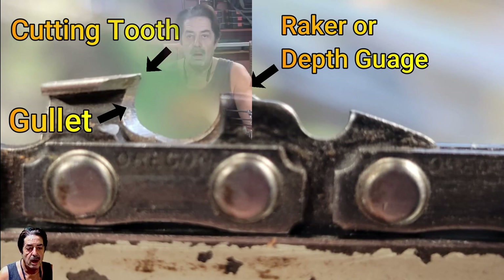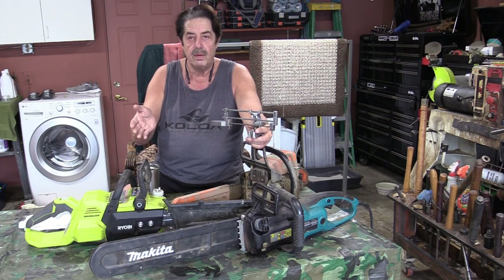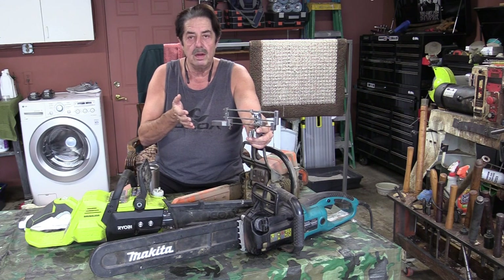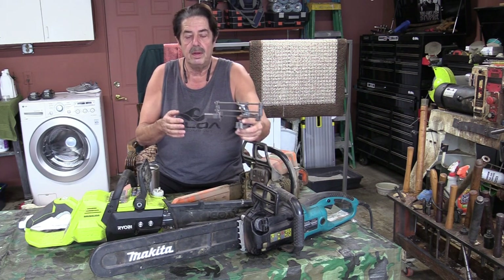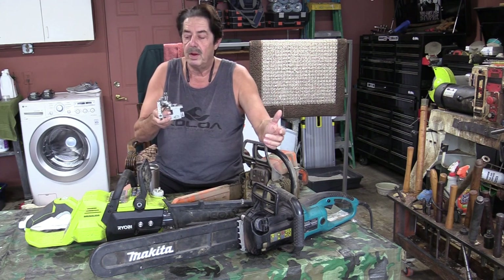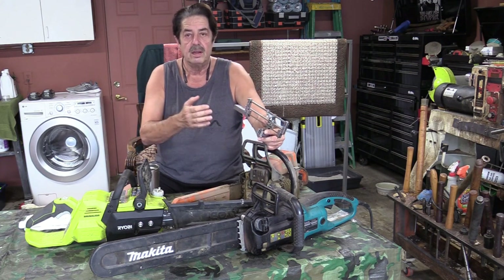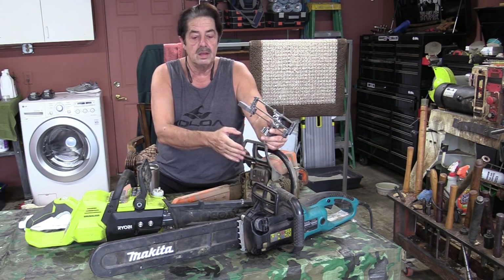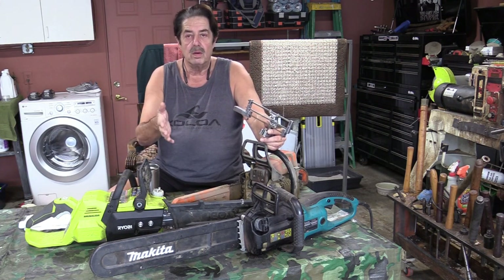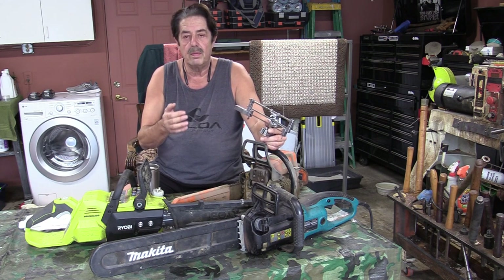I have three different chainsaws: the RYOBI, the Makita, and the Stihl. When I have no power, the Stihl or the RYOBI work great — the RYOBI has a battery pack. The Makita is corded. One of the chainsaws runs on a gas-oil mix. I use them at different times in different ways, but they all require sharpening of the chainsaw blades.